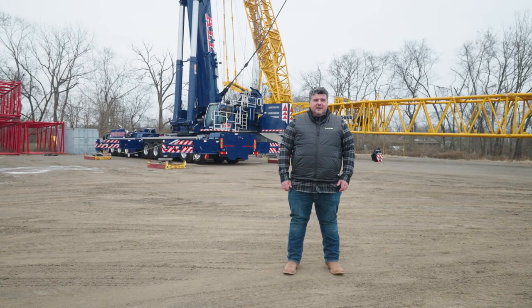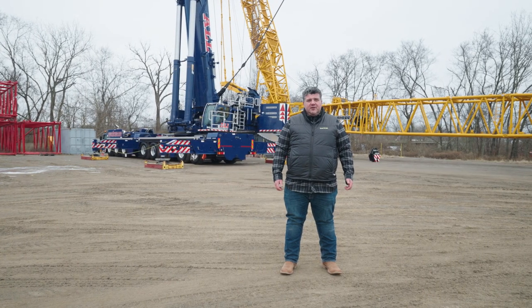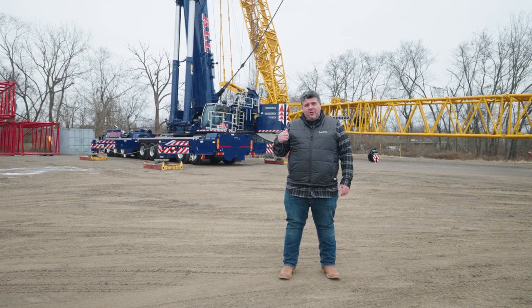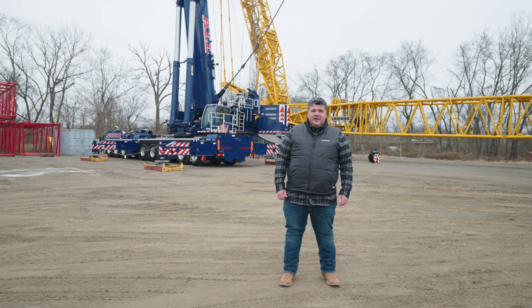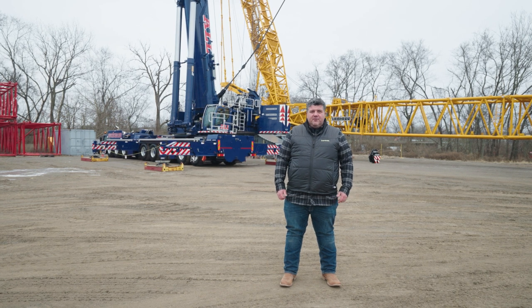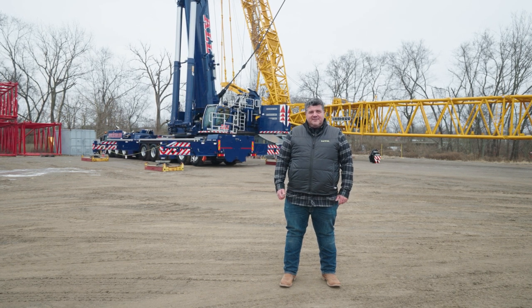That concludes our video today. Special thanks to the folks at All Erection and Crane Rental for allowing us to crawl over this LTM 1650, and special thanks to Andrew Starr at Starr Films for braving the cold weather and filming us.